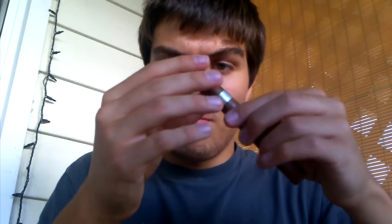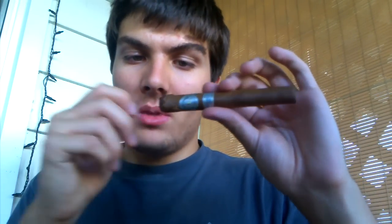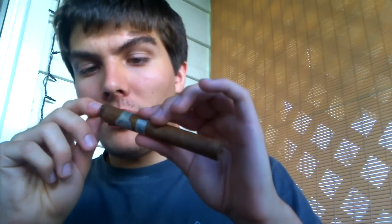That was a fail. Look how bad that is. I need to invest in a cigar cutter. These scissors are really, really crappy too — it would have been okay if they were the proper sharpness, I guess. The draw is good though. I'm going to get a crap load of stuff in my mouth. Let's see — light it with a pipe lighter.